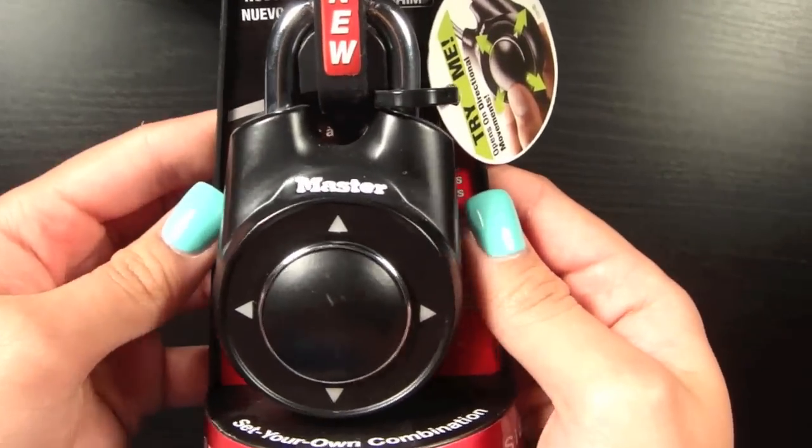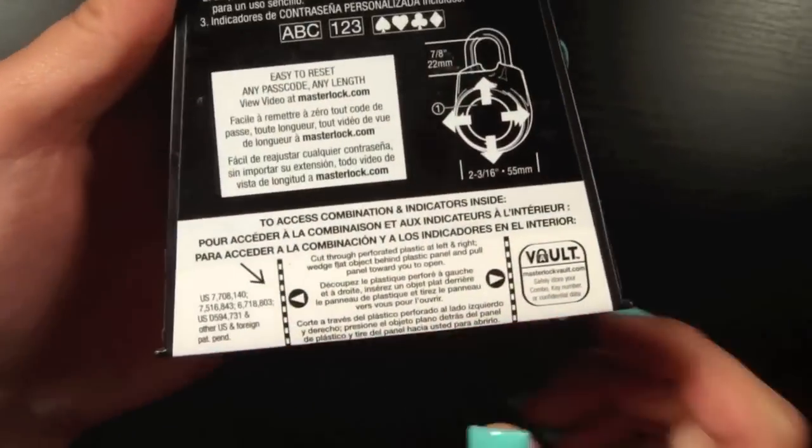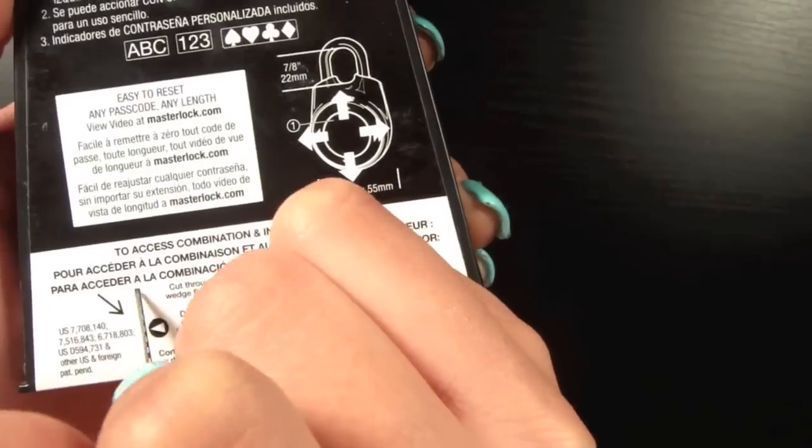Here's what the lock looks like when you get it — it's really sleek and nice. To find your combination, you're going to turn it around, find those dashed lines, take an exacto knife, and you're going to start cutting.